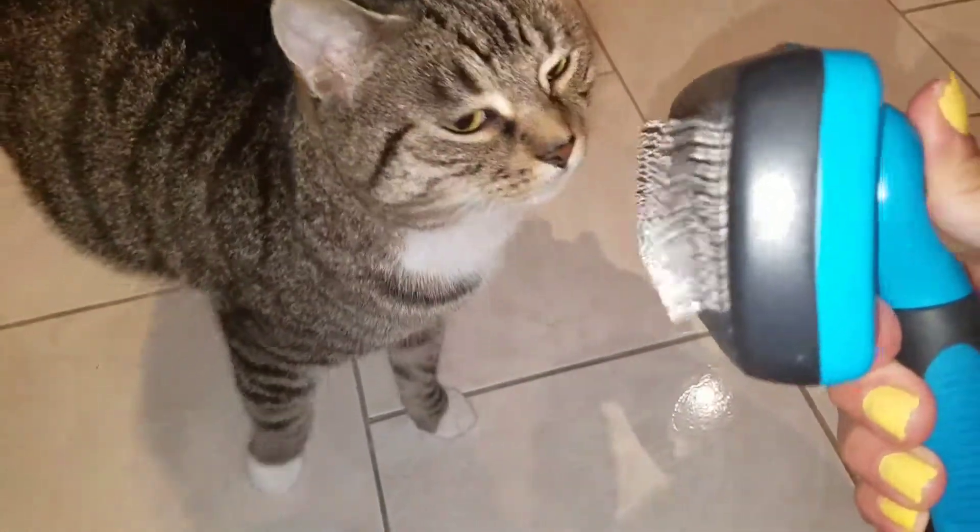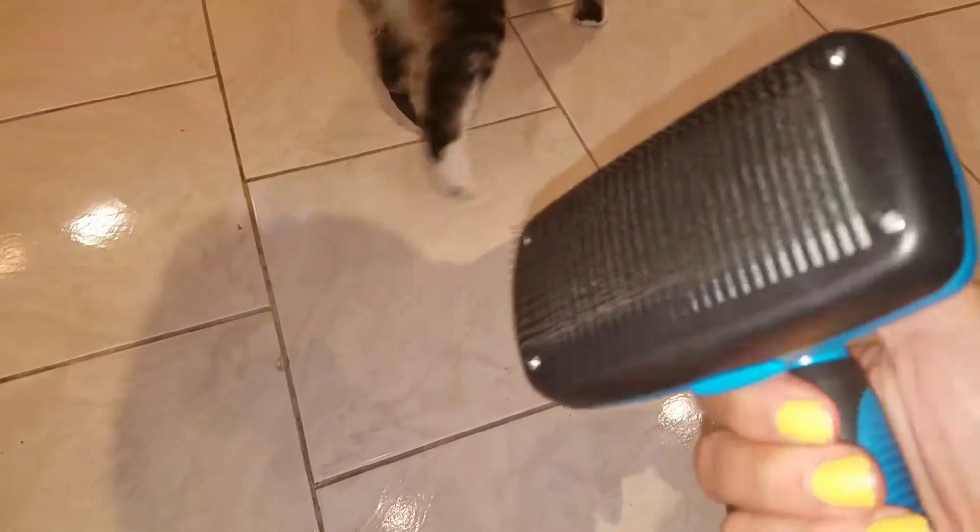How are you? I wanted to show you a video for this Moncoon. This is a really cool pet brush.